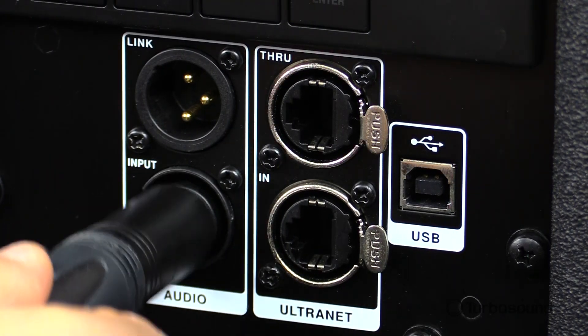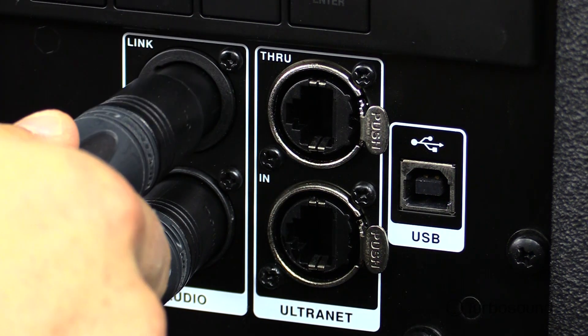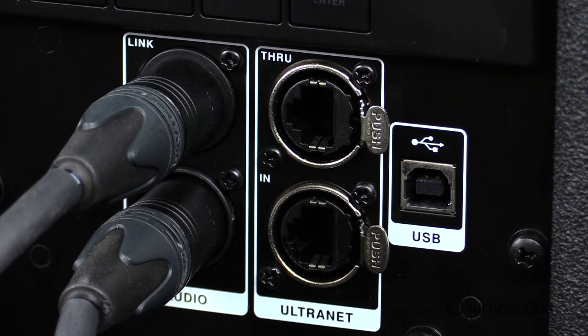Our input section on the back harnesses an XLR connection, but it also takes an unbalanced or balanced TRS or TS connector. We also have an XLR output which will send unprocessed signal to your next speaker in line.